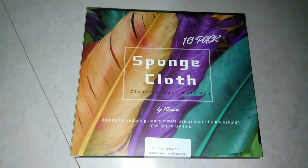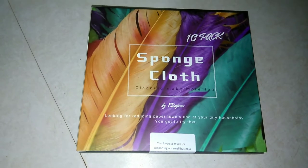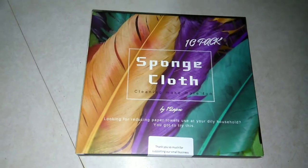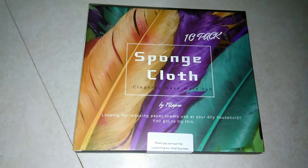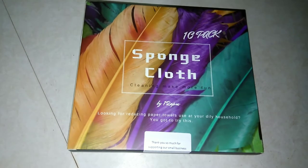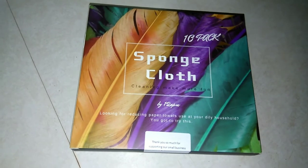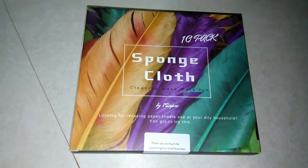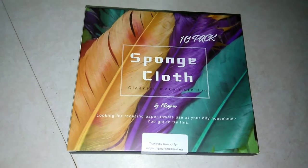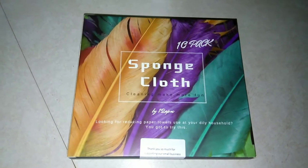Hello, thank you so much for coming back to watch today's video. Today it's a little bit different but still kitchen and food related. I got this 10-pack of Swedish dishcloths. If you've never heard of these and want to see what they are, please keep on watching. I upload a daily video all about budget food, so make sure you subscribe and hit that notification bell.